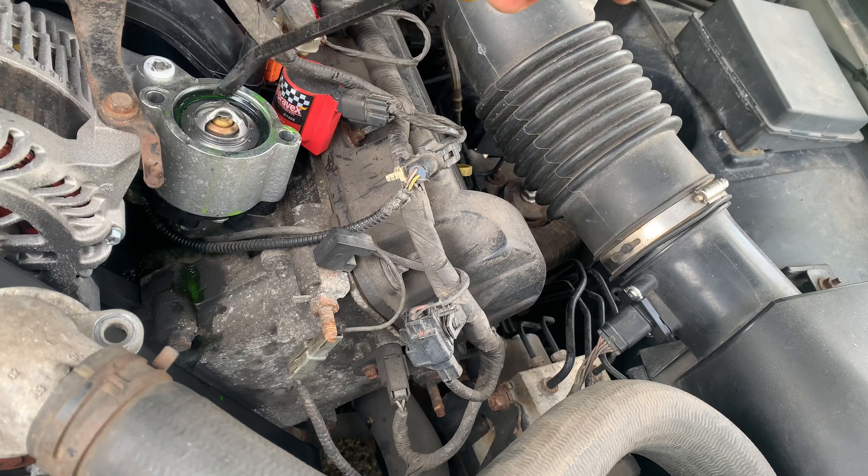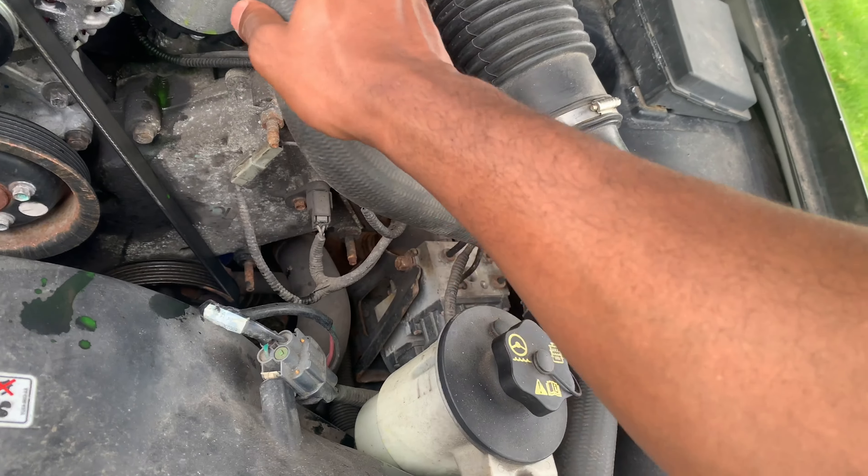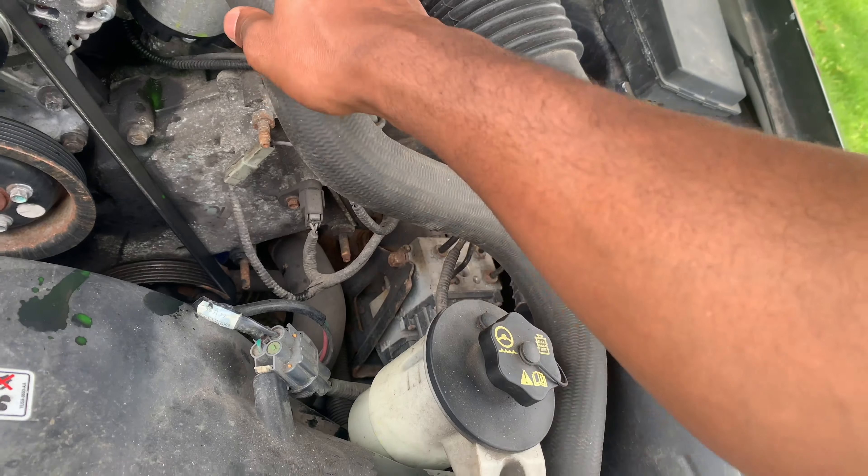I can't get this gasket out with my hand. I had put the gasket back in so it just didn't leak, but it was still leaking because I needed to keep the thermostat in there.